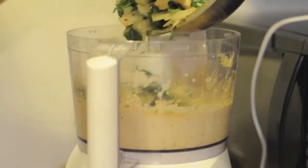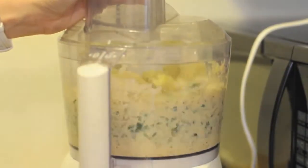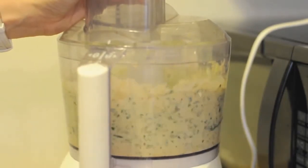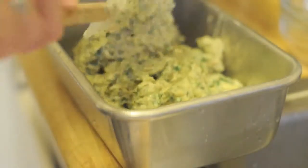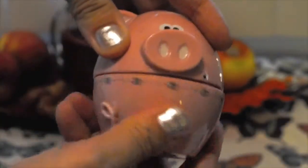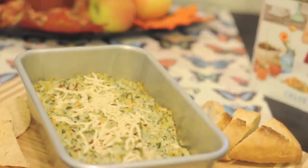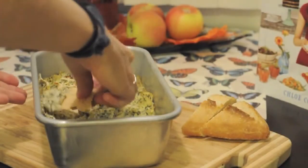Add the spinach and onion mixture as well as the canned artichokes. Using your food processor, pulse 15 times. Now it's ready to be added to the baking dish and baked in an oven for 30 minutes. Let it cool for a few minutes before serving with bread. See you next time, thank you!